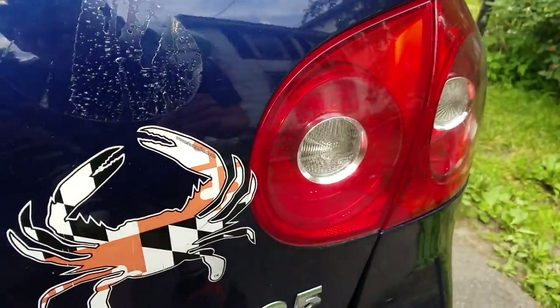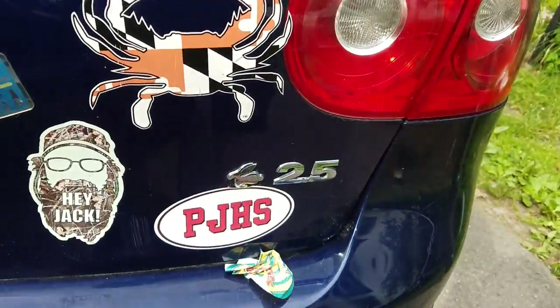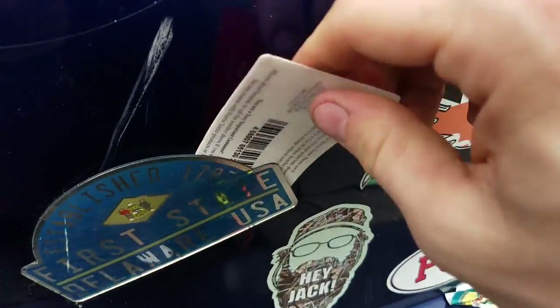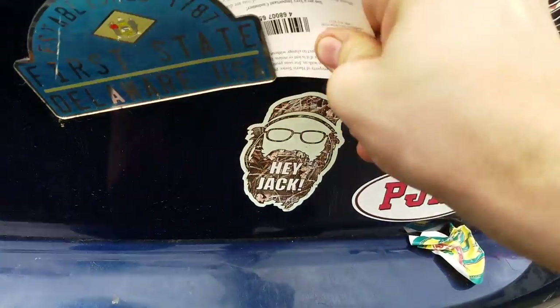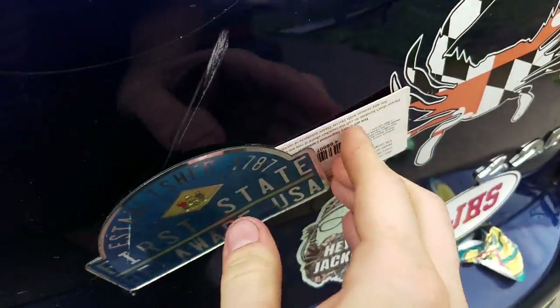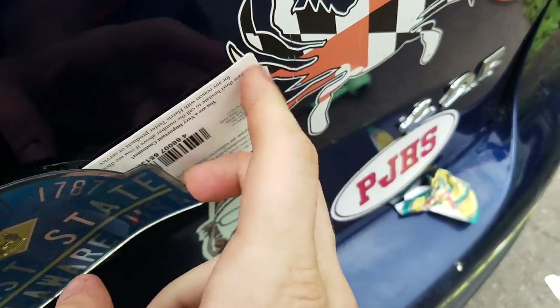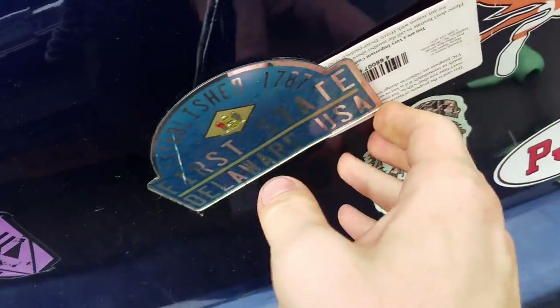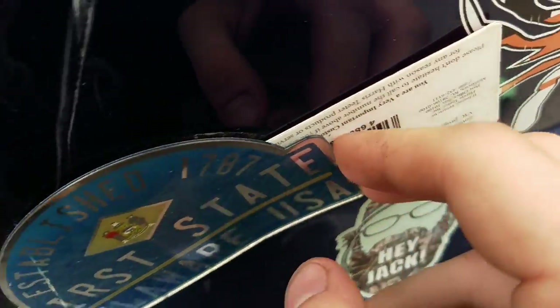If you want to keep the adhesive, go slow. If you want to just throw it away, don't. I've got a card in here and I'm sliding it down now that the adhesive has been loosened. You can see — well, that's not the best, but it'll still adhere to something else.